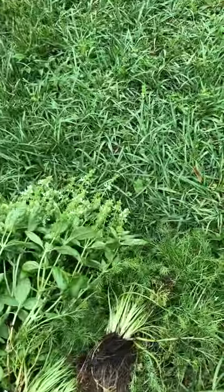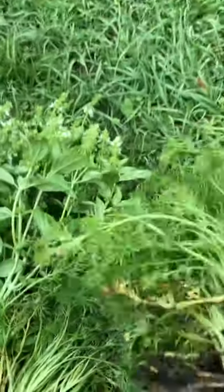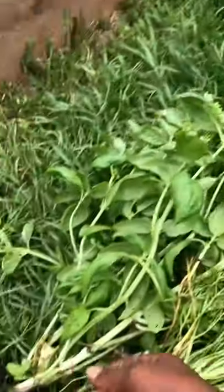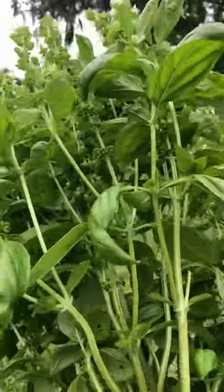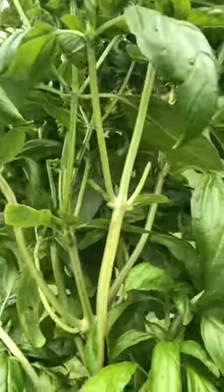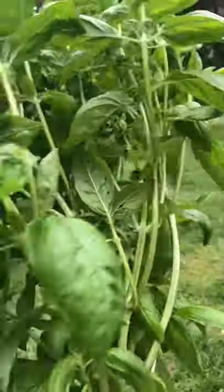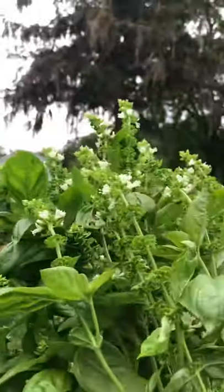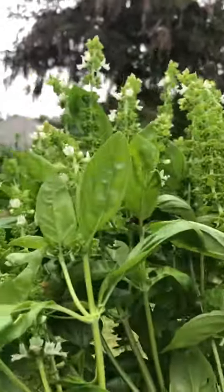I've just harvested my chamomile and my basil. Pretty! And this basil — oh my god, you guys just don't know how much I love me some basil. The smell — oh, I just freaking love me some basil. I got a lot. I'm gonna harvest me some seeds too off of this bad boy.